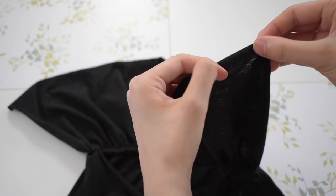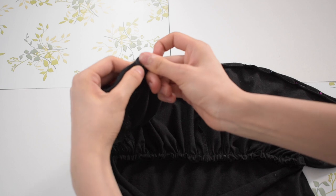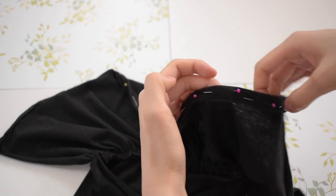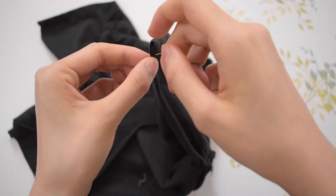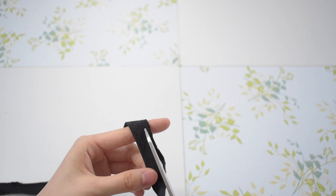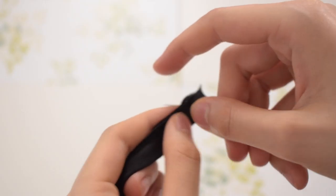Next, I am hemming and creating a tunnel to the top of the shirt. Just like the other top, I am threading something through it to create a scrunch. In this case, I am threading through a strap that I am making using the bottom hem of the original top. To make this, I just cut off the loop, folded the strip of fabric inside out, and using a backstitch, sewed down the whole strip of the fabric.